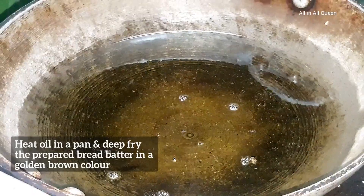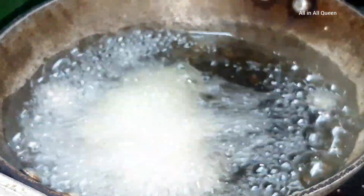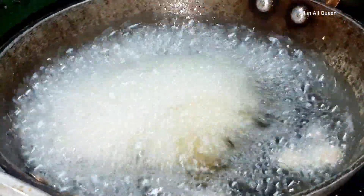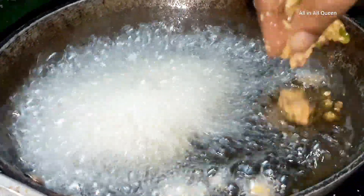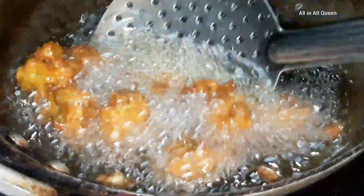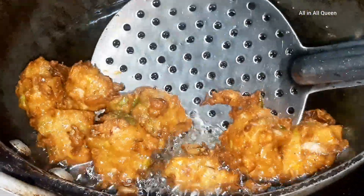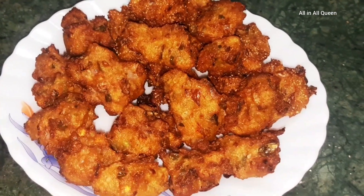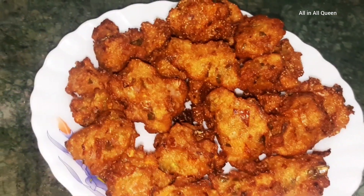Fry it — it will be quick. Add until golden brown and nice and crispy. We are ready for the bread.